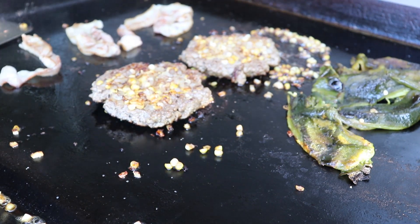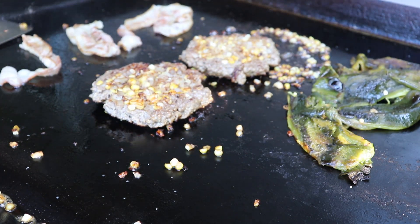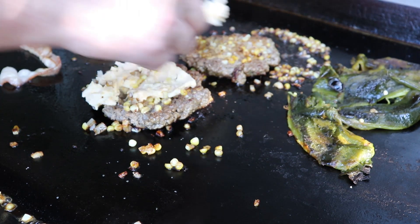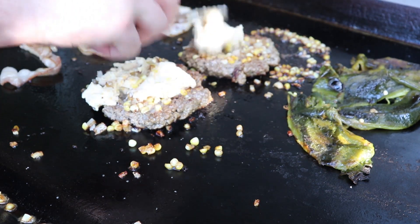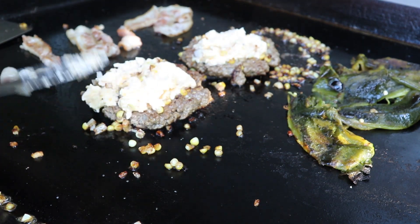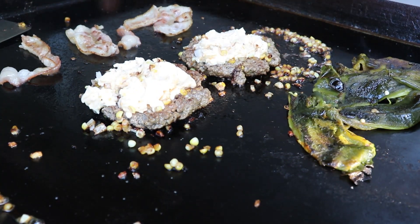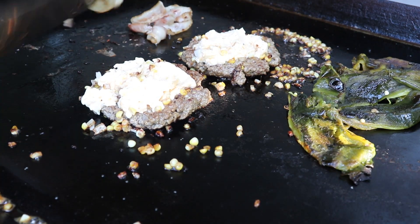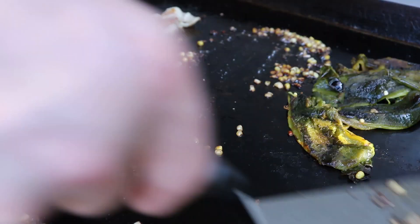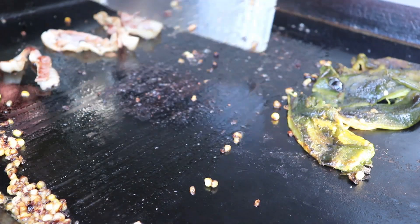Alright, we've got some bacon on there, and we're going to add our cheese mixture onto our corn and poblano patties. Look at that — don't press down too hard, you don't want to break up that patty. We're going to take these over to the cooler side of our Blackstone and let those chill out a little bit while we finish our bacon. That, by the way, is leftover incredible corn from dad's recipe.